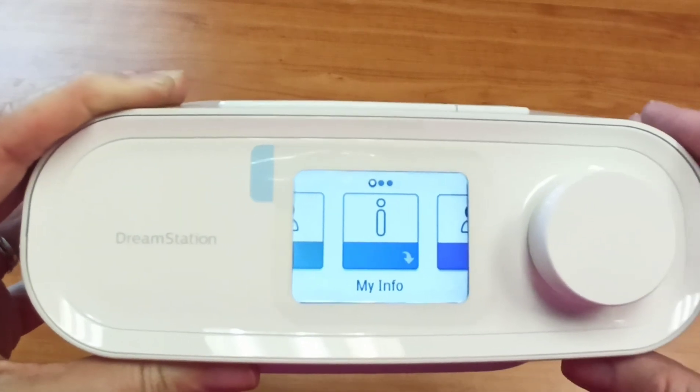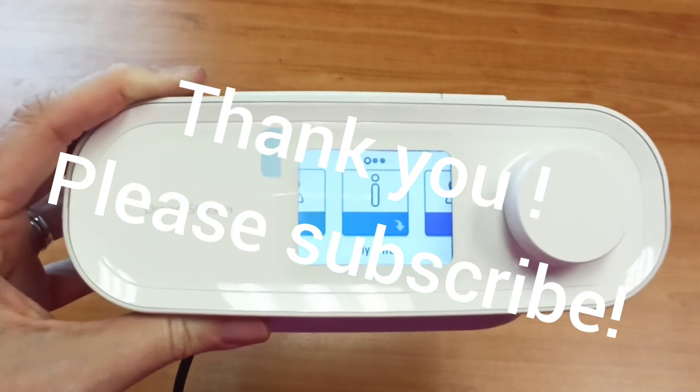Please like and subscribe and leave any questions and comments below. Thanks so much as always for watching. Bye!